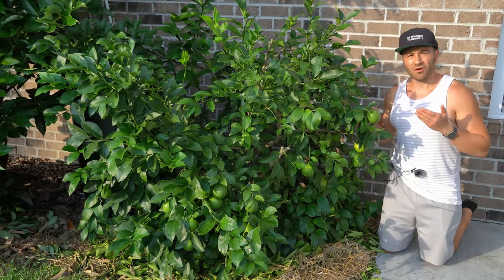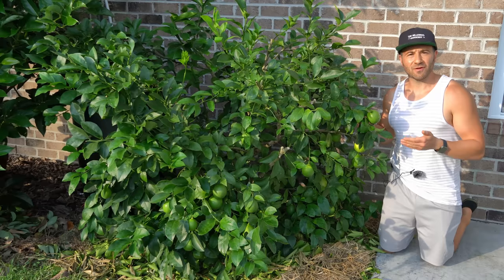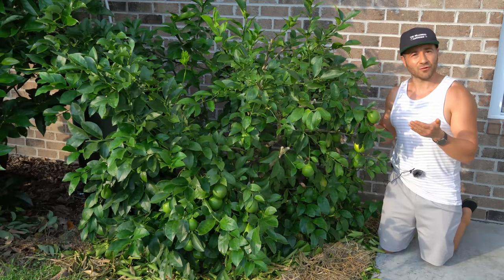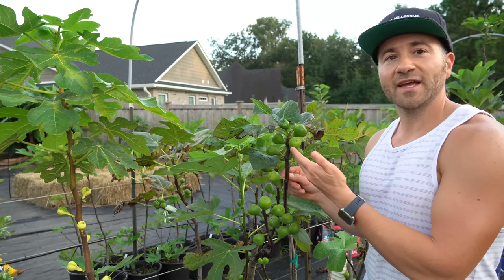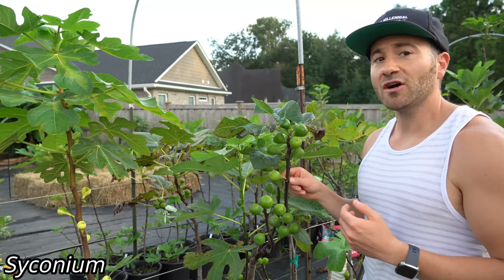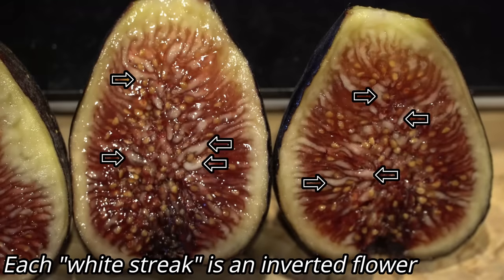When it comes to growing most fruit trees, they work on a very similar pattern. They flower in early spring, set their fruit in late spring, and then ripen the entire crop throughout the summer for harvest between late summer and fall. Figs, on the other hand, are completely different. You've never seen a fig tree flower, at least in the traditional sense, because the fig itself is not a true fruit — it's a syconium, which is a collection of hundreds of inverted flowers. If you've ever cut a fig open and seen all those little white striations inside, each one of those is an individual inverted flower.